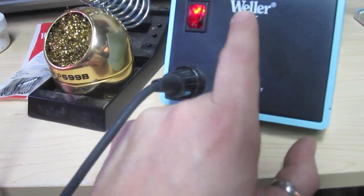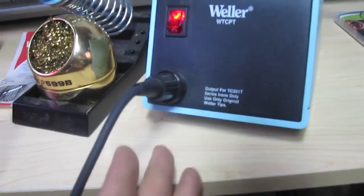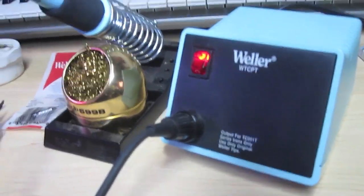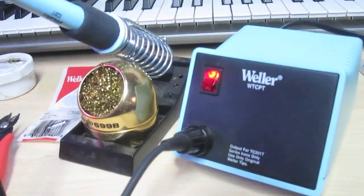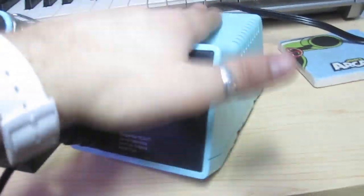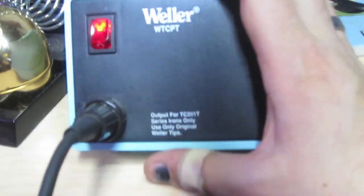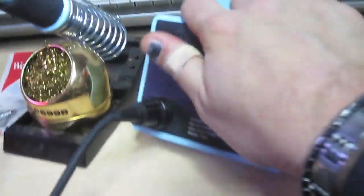Then my dad gave me one of these Weller WTCPT irons — it's an automatic temperature control soldering iron. My dad used one of these when I was a kid in the 70s because he repaired electronics. So I pulled out his old Weller and suddenly I could solder well. Eventually my dad's broke because I dropped it, so I replaced it with this one. It's a Weller WTCPT — an automatic temperature-controlled iron — and this thing has never let me down ever.